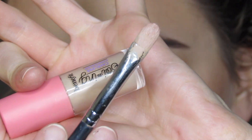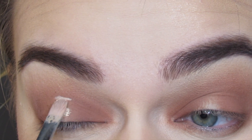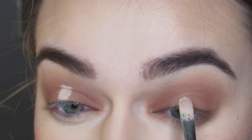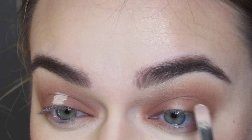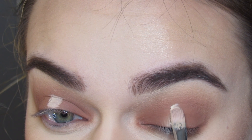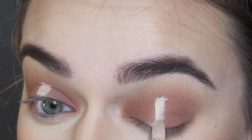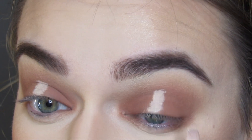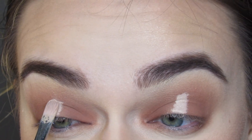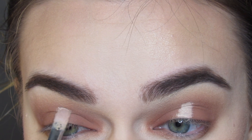I am then going to apply some concealer to the center. I am using the Benefit Boi-ing Concealer — you can use any concealer as long as it's very light. I'm just applying this right to the center in a column type application, and this can be messy because I'm going to be putting a shimmer shadow on top of it. I just need something for the shadow to stick to and something that's going to make the center of the eyelid very light. I am also using a Morphe M124 concealer brush.